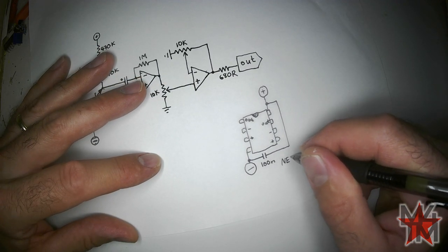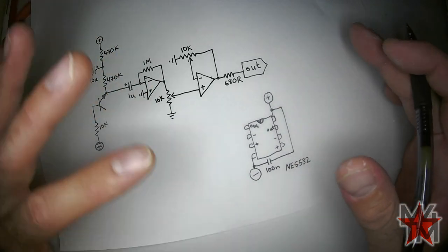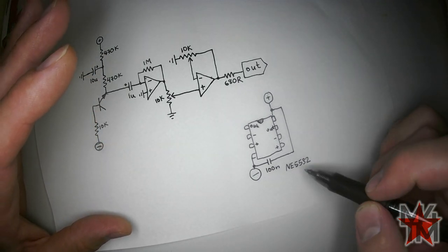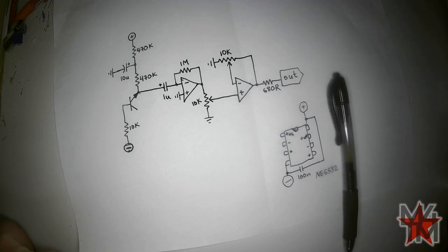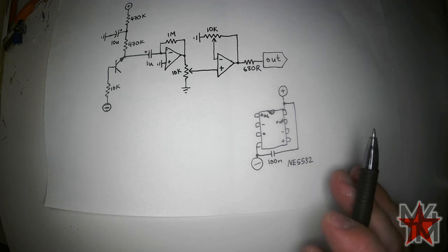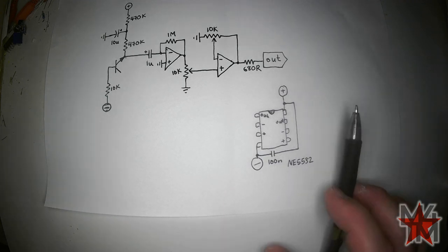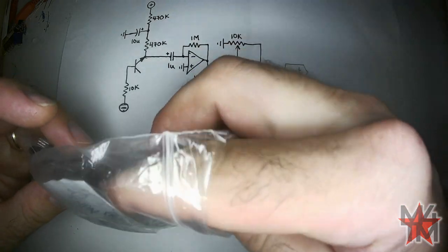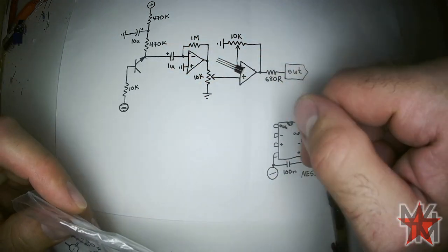I'm going to use an NE5532, but you can use any dual op-amp — general purpose audio like the TL072. There are a lot of other ones out there, many cheaper than this. The NE5532 is the best cheap audio op-amp, specifically for audio. The TL072 is more robust and general purpose, but I have tons of NE5532s.